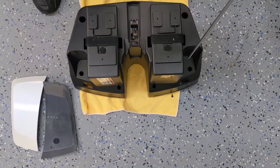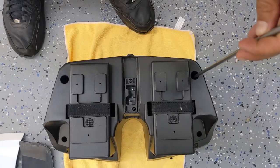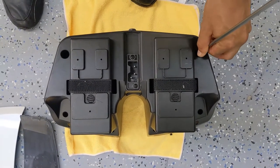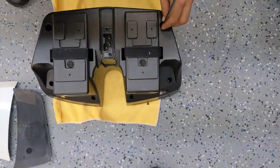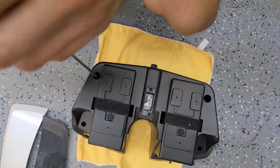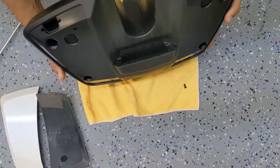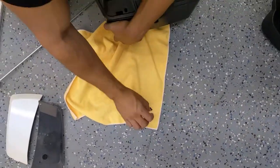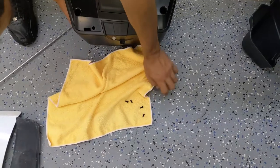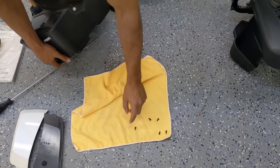Once you're done with the four screws in the front, look for an additional set of screws in the back. This travel case happens to only have six screws — some have eight — but either way, make sure you get all of the screws out. Now that we've got them all out, I'm going to flip it over and we should have six screws that fall out. And there's the sixth one, so all six are out.